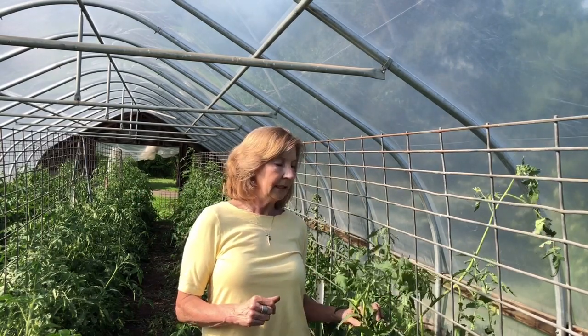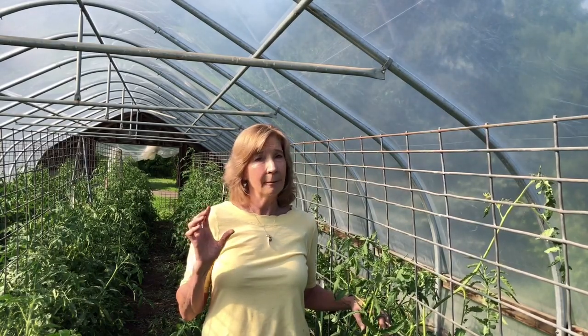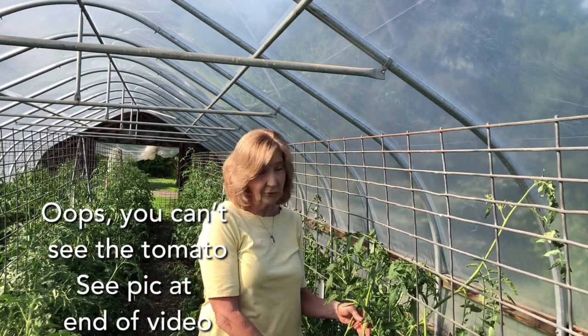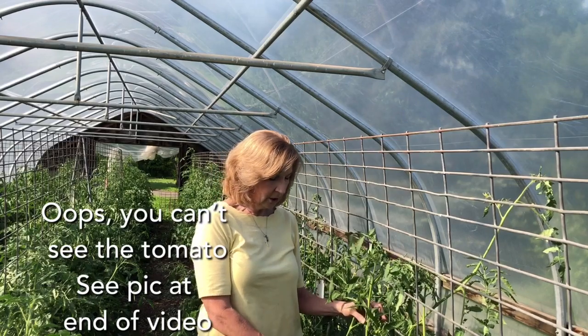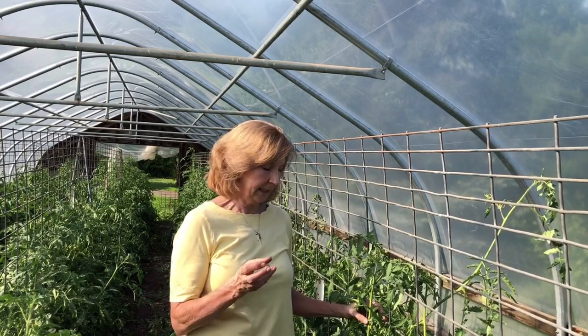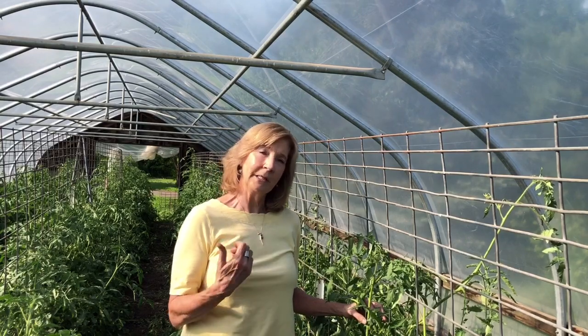I'm sweating in the tomato greenhouse because I want to show you the type of heirloom tomato we use in making the tomato vinegar. It's called opalka — an heirloom tomato that's very meaty, very robust, and has great flavor. We smoke it on the farm and put it in tomato jam and tomato vinegar, and of course Bloody Marys.